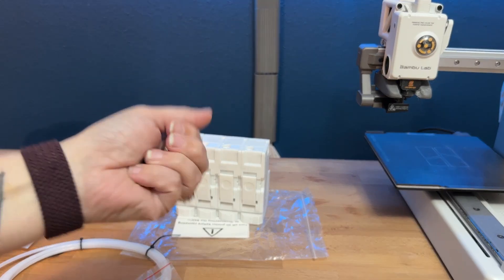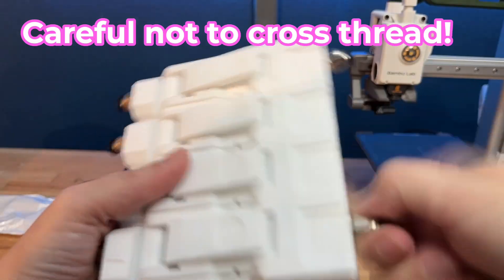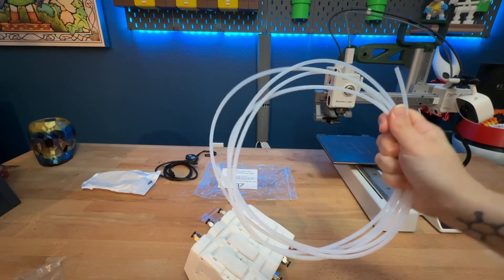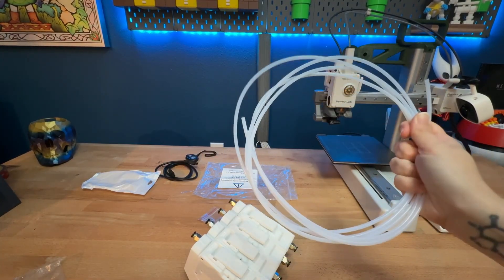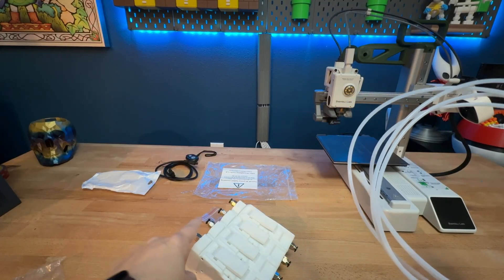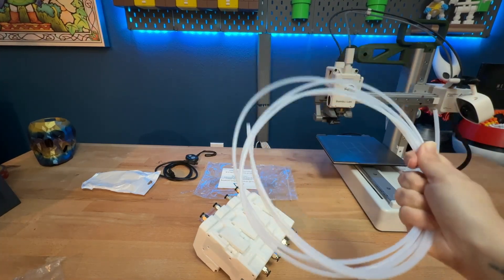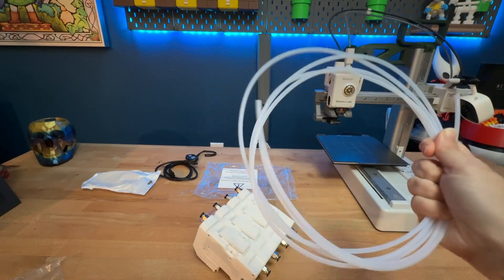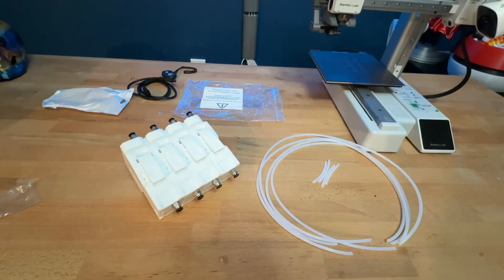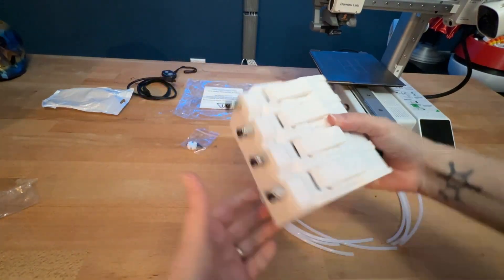The first thing that we have to do is install these things. We are only provided with one somewhat long PTFE tube. We will have to cut this into four small portions and four longer portions to feed into both sides of the unit. If you happen to get one of these, I would definitely recommend picking up some extra PTFE tube because depending on your setup, this might not be enough. Now that we've got our four short pieces and four long pieces cut, we're going to go ahead and feed them into the unit.